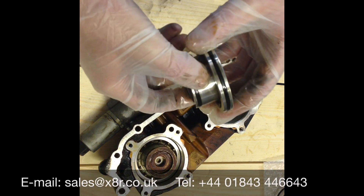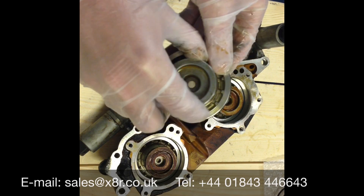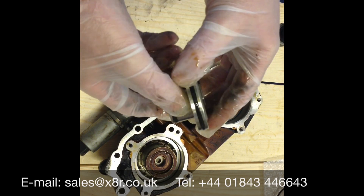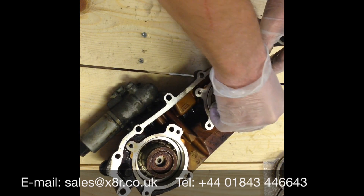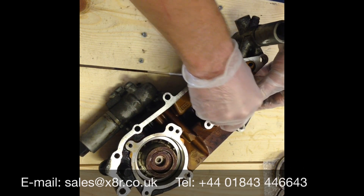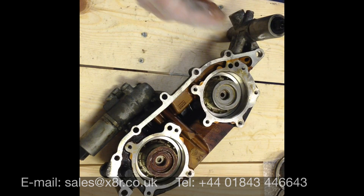Our replacement seals are made from improved materials — Viton materials — so they can cope with the elevated and varying temperatures which the Vainos experiences. You can see the fit here, it's a much tighter fit, which will resolve the problems with your vehicle.